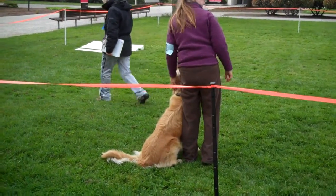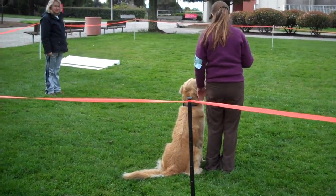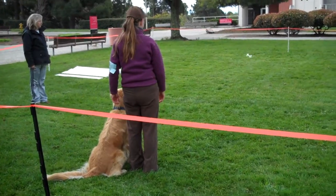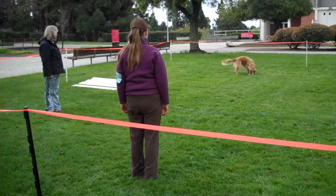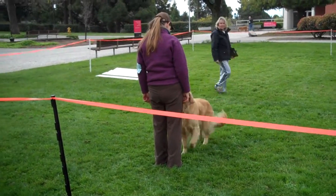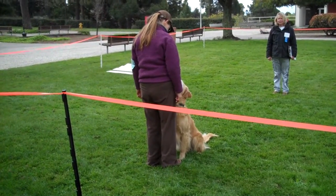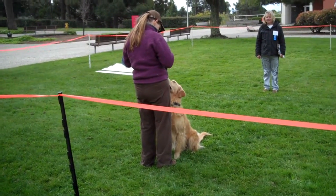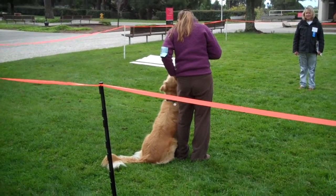Dumbbell? Okay, this will be the retrieve on flat. Are you ready? Throw it. Send your dog. Nice. A little slightly off on the front. Mouthing. Take it. Finish. Nice. Exercise finish.